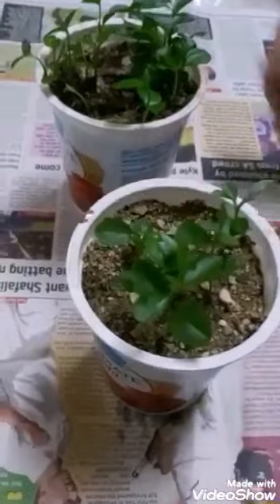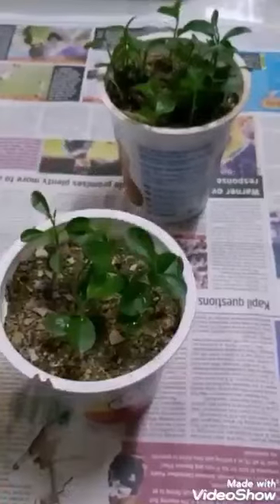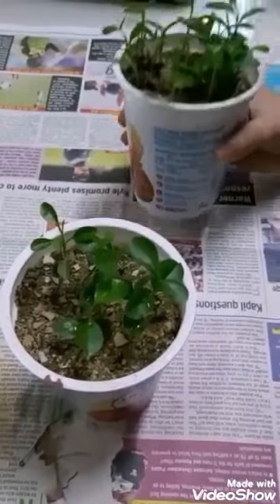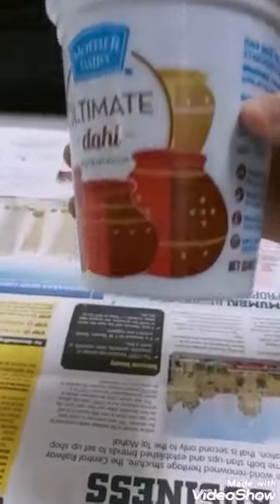You can use an empty dahi container as a planter for your plants, like this. I have made small holes at the bottom that allow excess water to drain out, so we need a drip tray to be placed under this pot to collect the excess water.